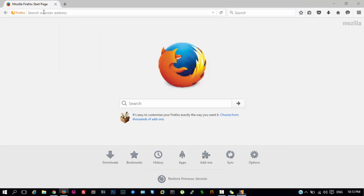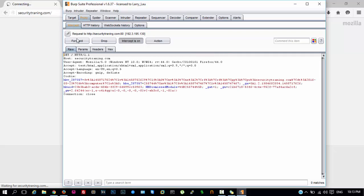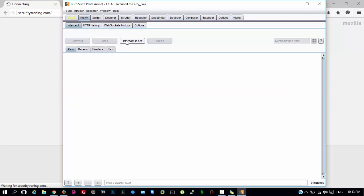Now if we go to securitytraining.com, which is my site, we will see the GET request being sent to securitytraining.com with the following cookies. Forward it and turn off the intercept.